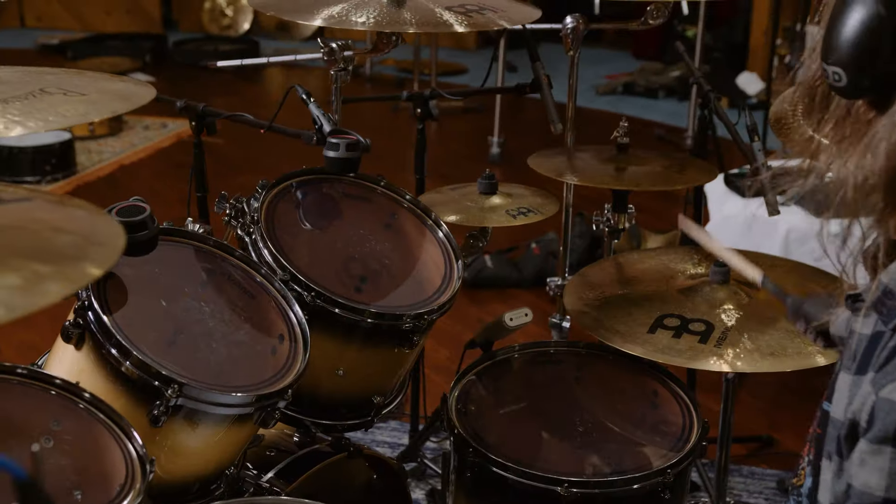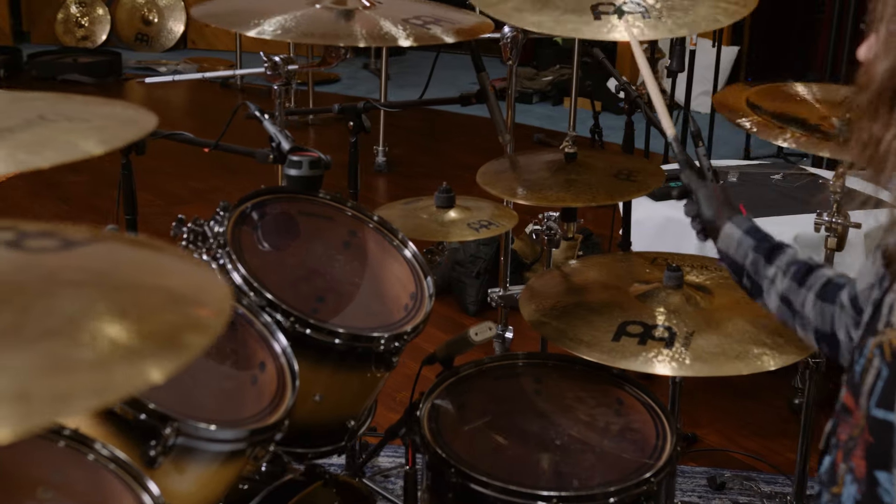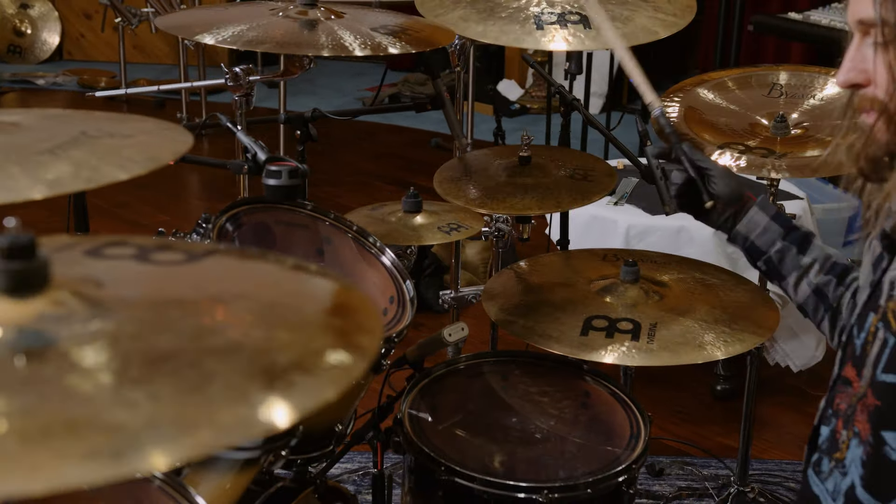That's kind of my intention with this — to really, during the recording, think of all those things, keep in mind how it's going to translate to the e-drums when it's eventually used. So that is going to be the most loyal transcription, in a way, of how I actually play it.